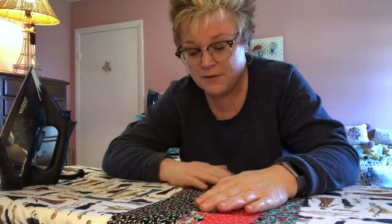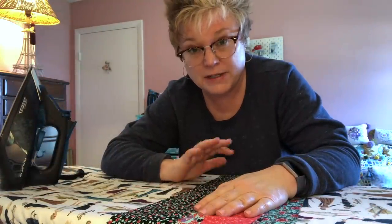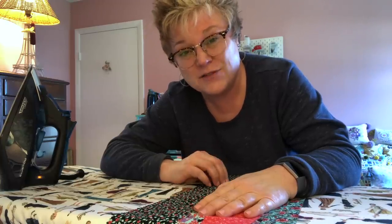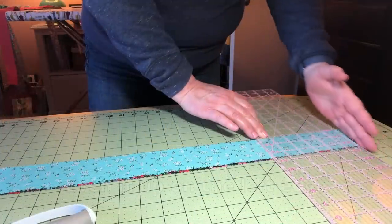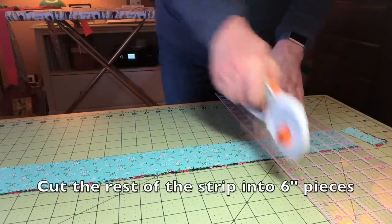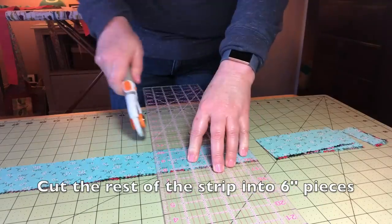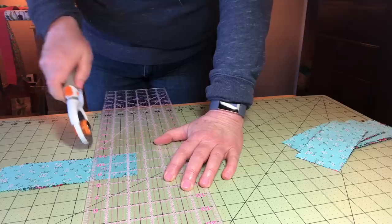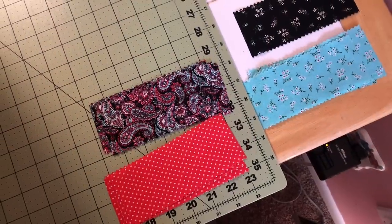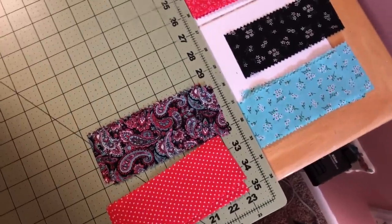I've got all my strips pressed out — they're nice and flat. Now I'm going to even them up, put them on the cutting board, and cut them into six-inch lengths. I want to show you how I assemble those braids, and you can see I've got all my strips cut.